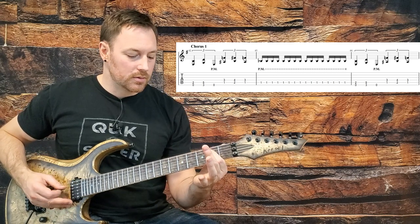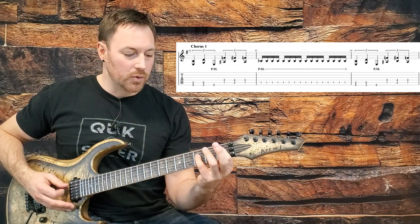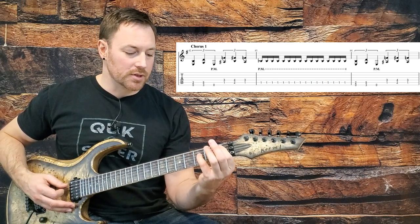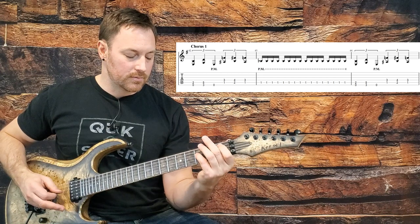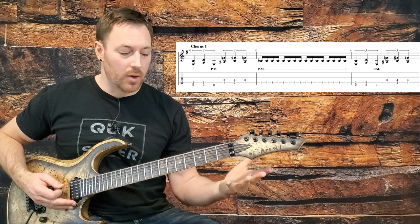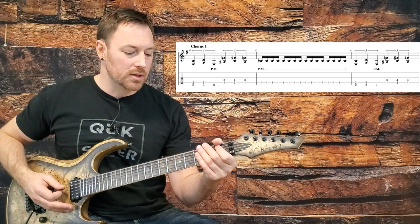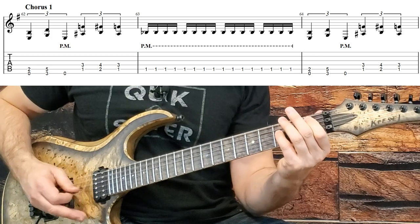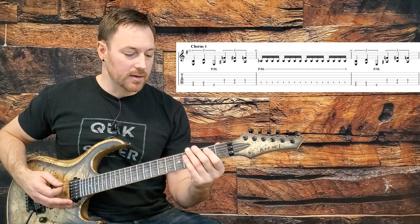We're going to start with an E power chord, come up to the third fret power chord G, then a low E string palm mute as we move up to a B flat power chord on the first fret of the A string, come up to the second fret, back to the first — a little one-two-one at the end. Then we just stay on that first fret and palm mute it for a whole measure. Think: one-and-two E-and-three E-and-four E-and for those palm mute chugs. We repeat those two measures again two more times.